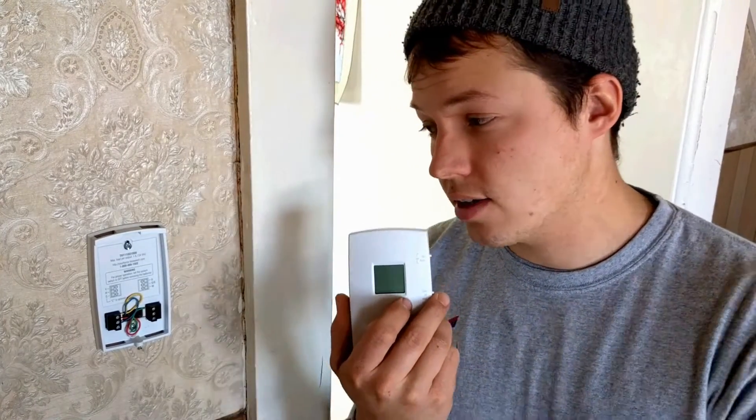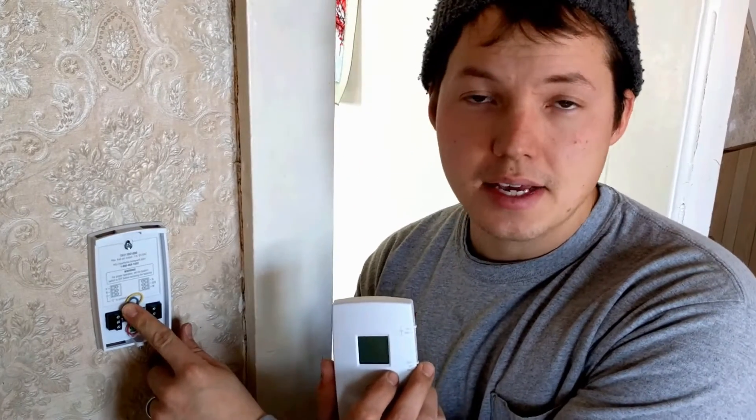A lot of the time you're dealing with wires that were already in the wall and you don't really have control over how many wires you have. If you only have enough wires to do the basic controls that a thermostat needs to do, then a digital thermostat doesn't have — there's not an extra wire for the common, the C wire, which is usually typically blue.